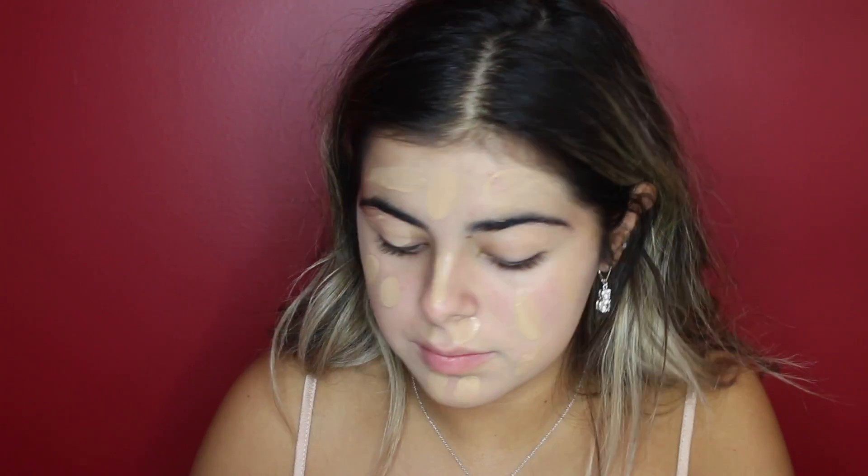For foundation, I'm going to be using Naked Skin by Urban Decay in the shade 5.0. And then with my Damp Beauty Blender, I'm just going to be blending that all in.